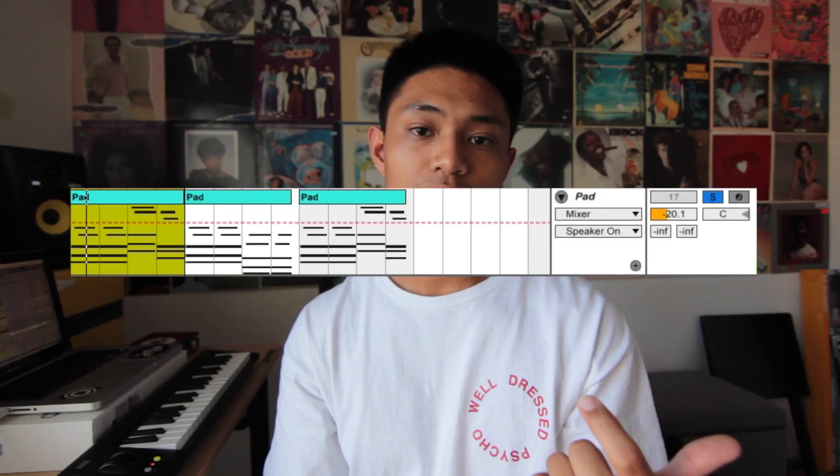This is what the pads sound like by itself. And this is what it sounds like layered with the Rhodes.